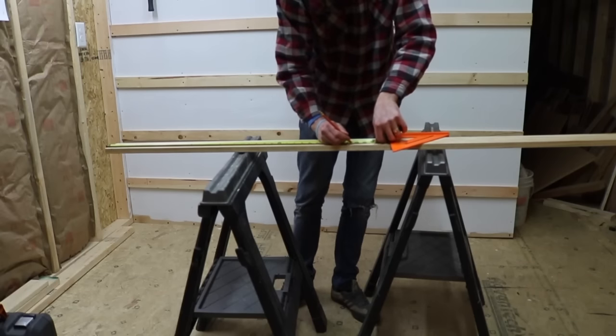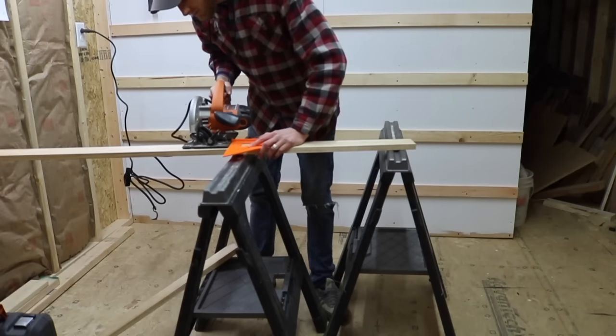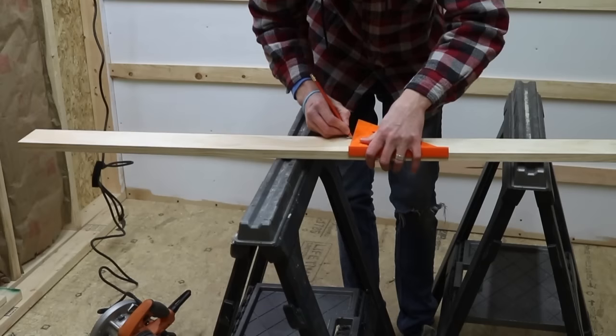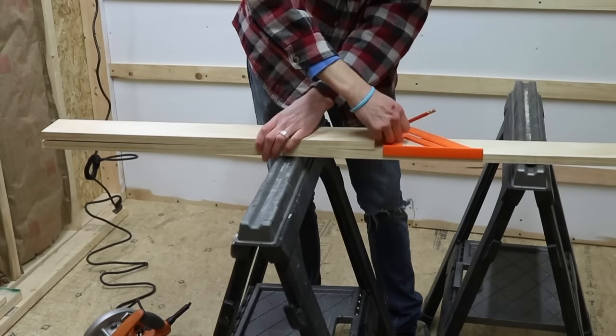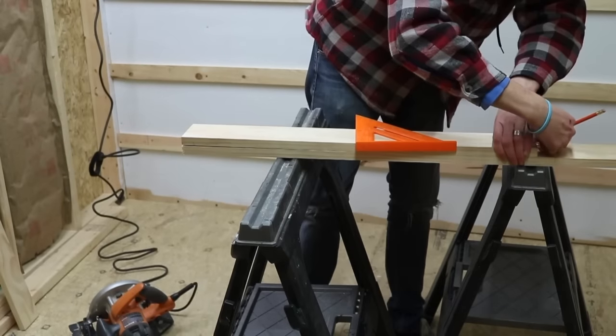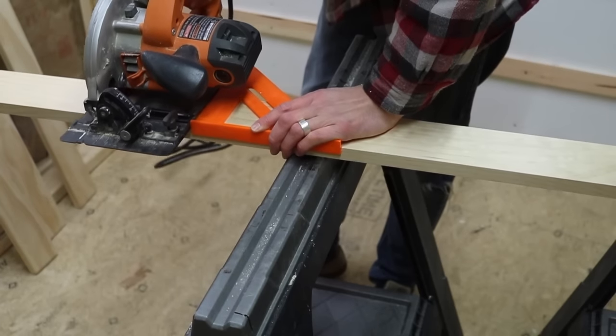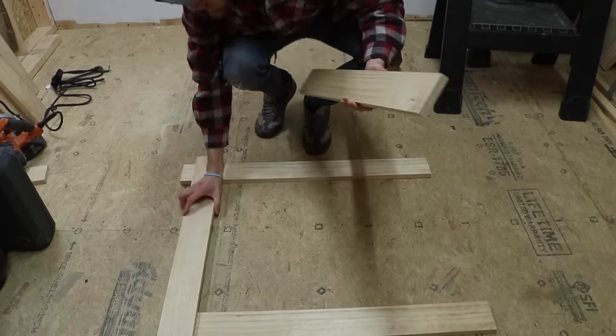Once I nailed down my dimensions, it was time to start cutting. The first thing I did was cut the top and bottom portions of the gate. Then I started cutting the cross braces that would go vertically from the top to the bottom — I created eight of these and made them all the same length. After I made my first cut, I used it as a template for the rest of them so they were all the same length.